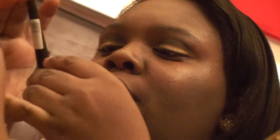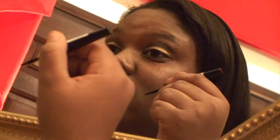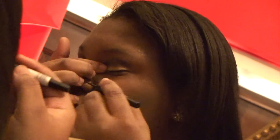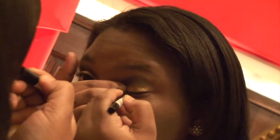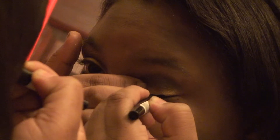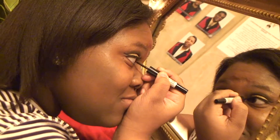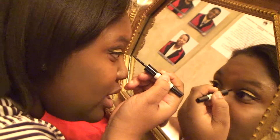Now I'm going to apply my eyeliner because I already did my eyeshadow. It's by Rimmel London and it's called the Exaggerate Eyeliner. I'm going to do the wing with my eyeliner to give it more of a cutesy look. I'm going to try to bring it all the way down — but be careful not to go on your eye.